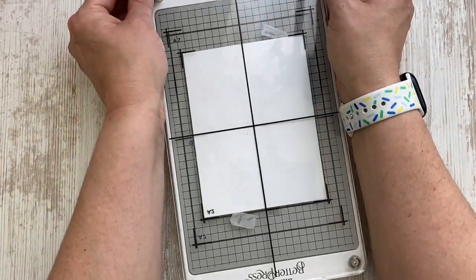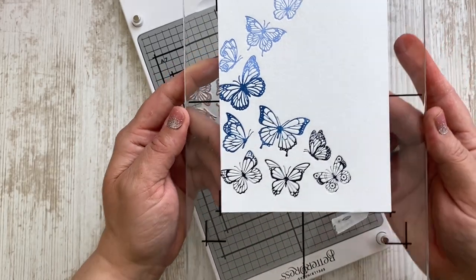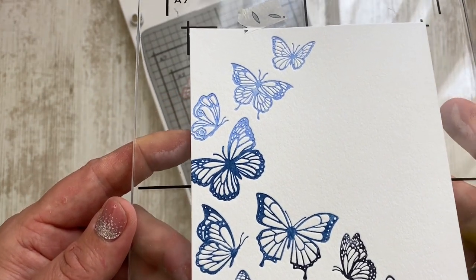You don't have to use any other plate. The BetterPress system, as it is, can be run through the die cutting machine. That card with every step took me about 12 minutes to make, so I think it's quite an impressive, beautiful, and fast way to make beautiful cards.